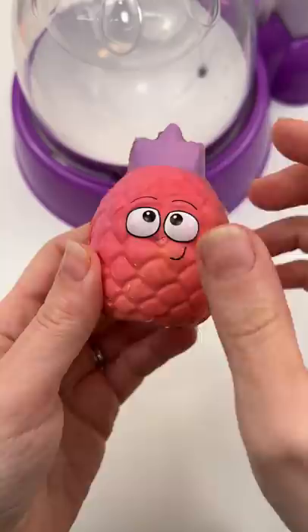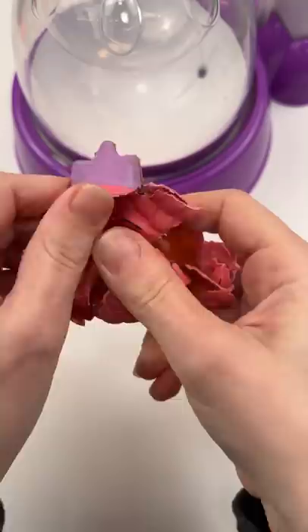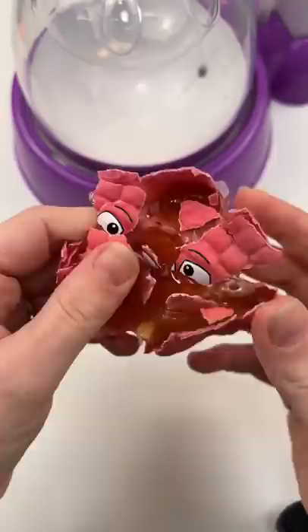That's kind of satisfying, but oh my goodness, you guys look — look at his face. I'm so surprised. I really don't know about this. This is not the texture I thought it would be.